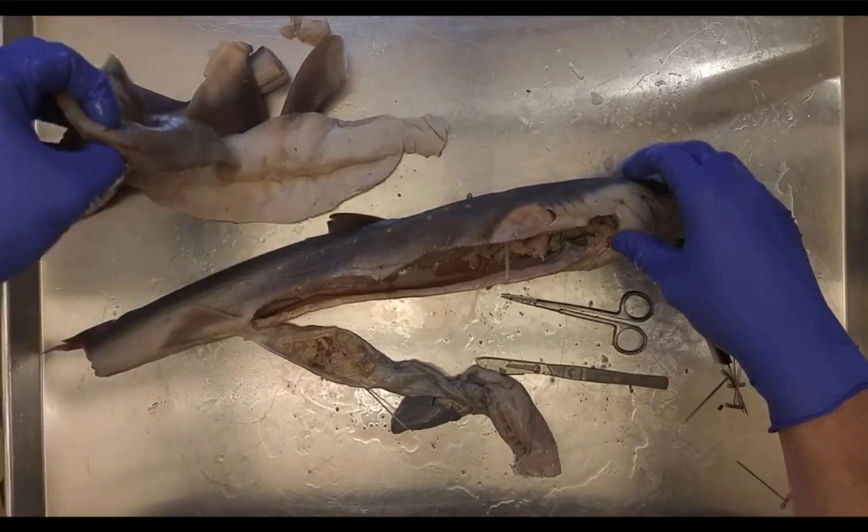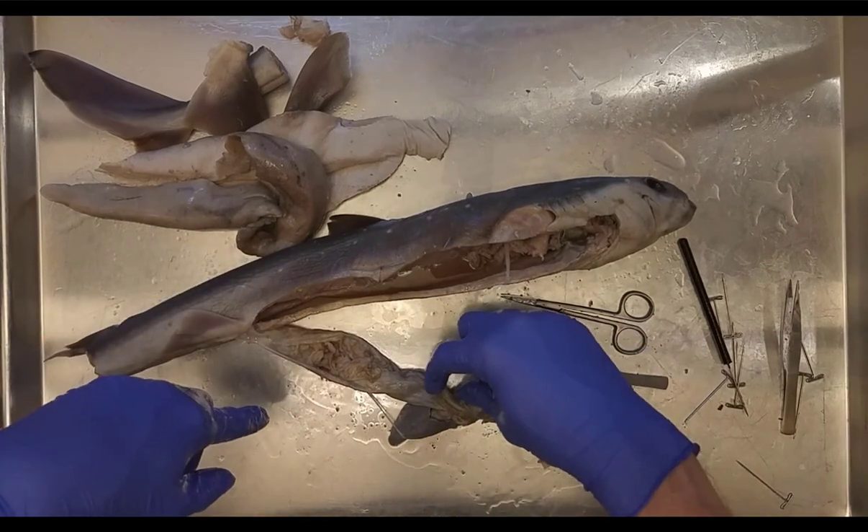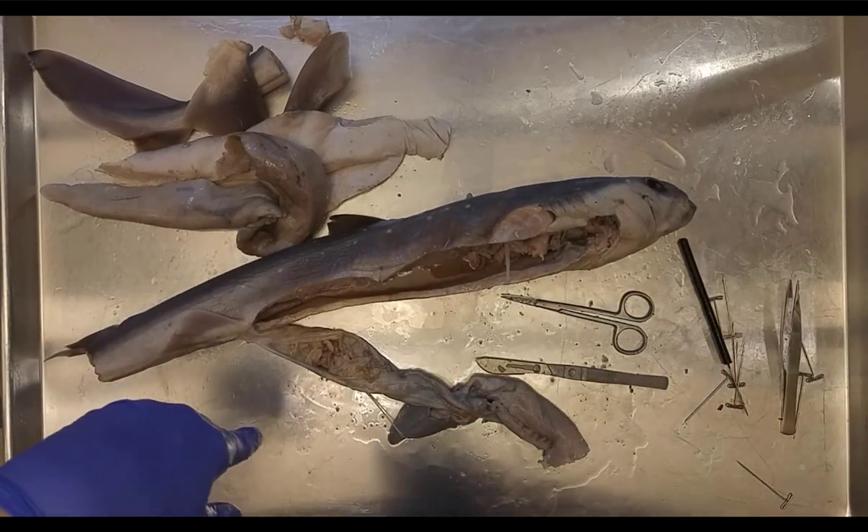To summarize the internal structures: liver, heart, stomach, spleen, duodenum, ileum with spiral valve, and rugae.